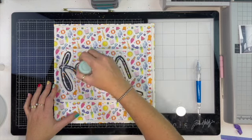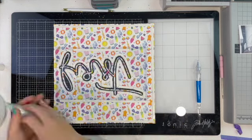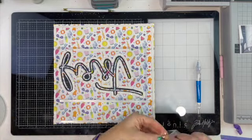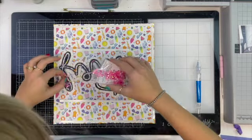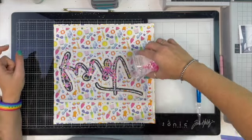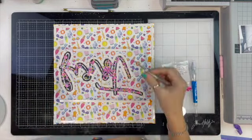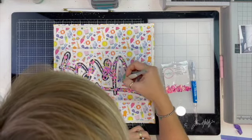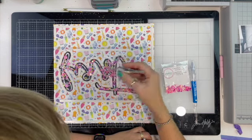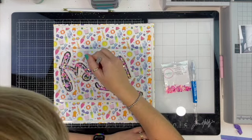Time to put my sequins in. I kind of did this a bit backwards — I meant to do the anti-static powder first, then peel off all of the backing, but I got so carried away and excited that I was almost done with the shaker pocket that I just went ahead with the sequins. Then I was like, 'Oh man, now I have to peel the backing off and hope these sequins don't jump out and move around.'